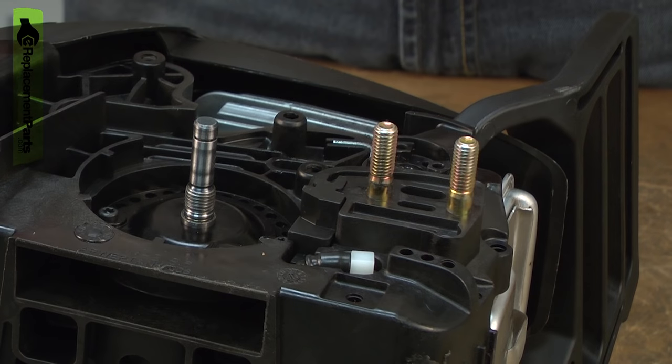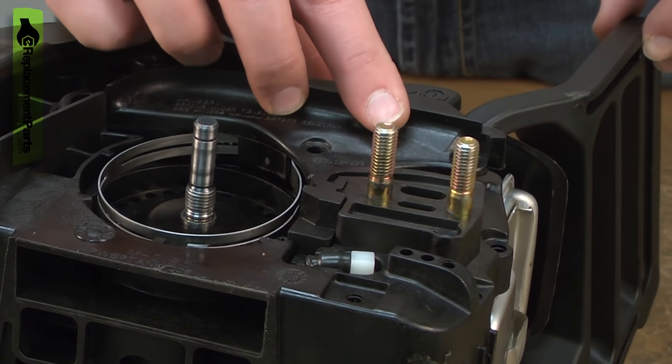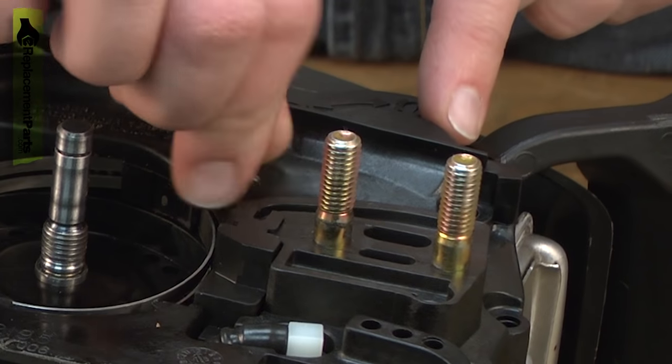Now I can reinstall the chain brake assembly. I'll line it up with the housings and then you might need to just slightly move the brake lever to get the clutch to line up. And now I can secure it with the screws.